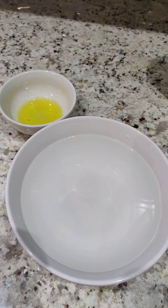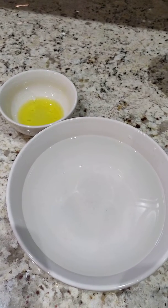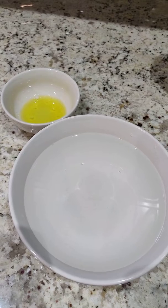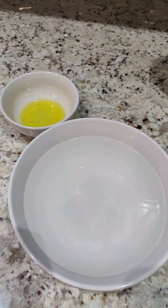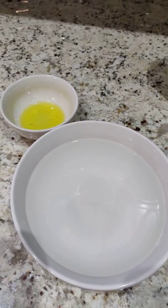Hi Lions! So today we are going to be talking about germs, and we need to get rid of these germs by washing our hands. We need to wash our hands for 20 seconds every single time. Today we have an experiment that I'm going to show you on germs.